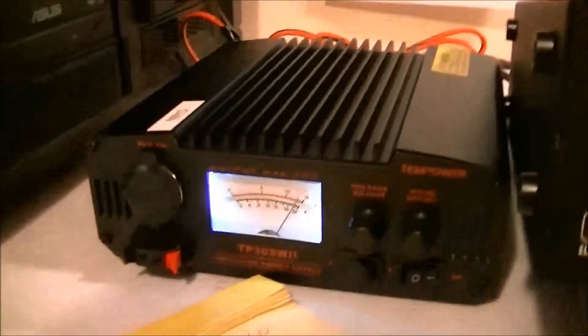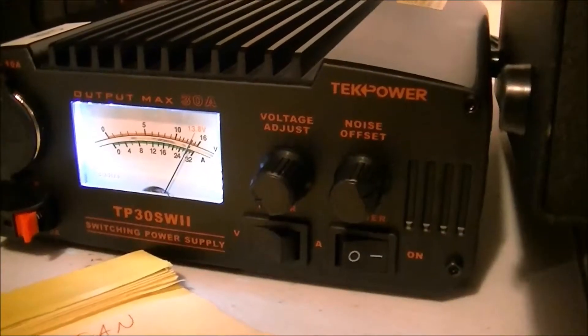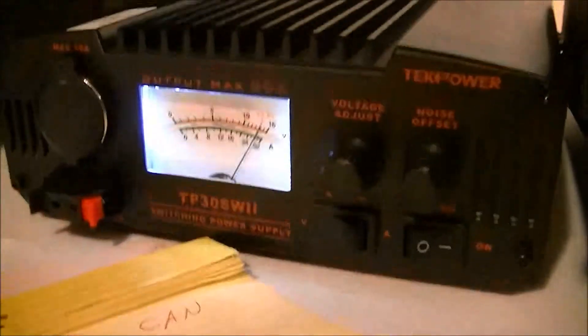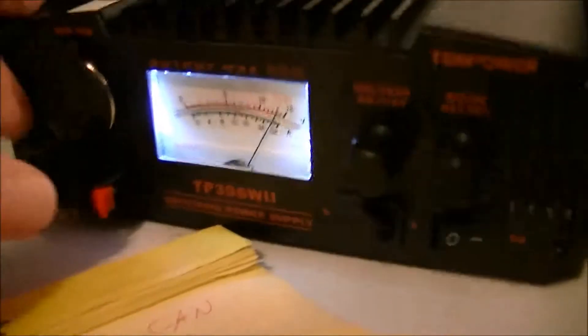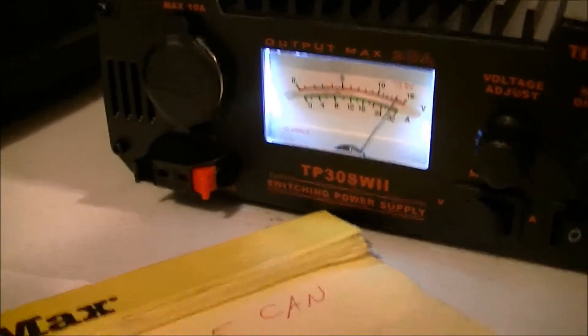I'm going to do a quick review of the Tech Power TP30SWI. I use these front connectors here. I like all the connectors — I've got a wire I use to charge a battery, I gave that a try.